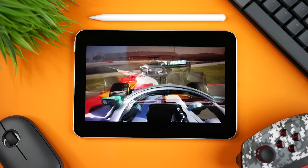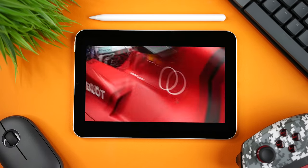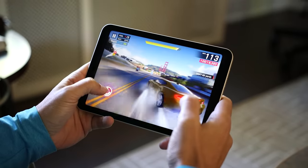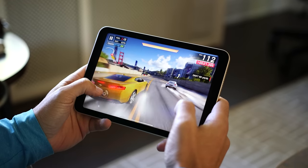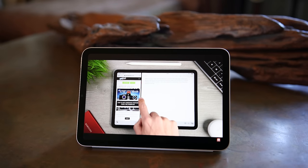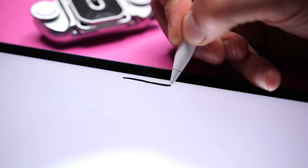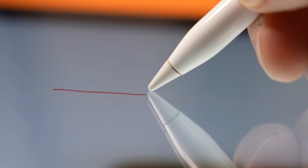The screen is 8.3 inches. It's Liquid Retina, but instead of sRGB, it's a P3 display, which is a wider color gamut and more color accurate. It also has an anti-reflective coating, which is nice if you plan on using this iPad outside or in areas with bright lights. Unlike the iPad 10, this display is fully laminated, so there's no air gap — the display, touch layer, and cover glass are fused into a single assembly. This means the image looks like it's right on top of the glass, and when using the Apple Pencil, the tip will look like it's touching the content being created. With the iPad 10, you'll be able to see separation, especially at an angle.